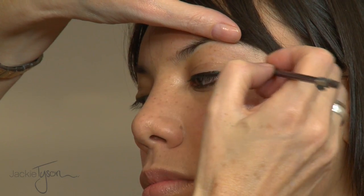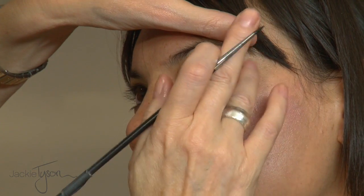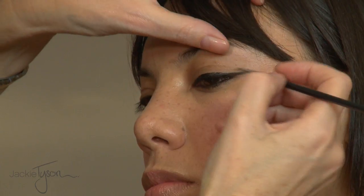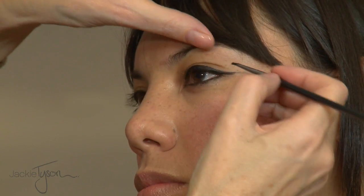When you're doing this, don't be afraid of making a mistake. If you make a mistake, just take a cotton bud or your fingers, move it, and do it again. I think people tend to just stick with what they've done first and live with it, but it's always quite easy to change.